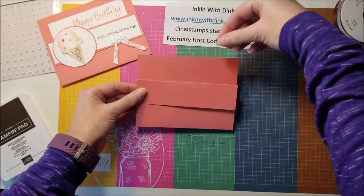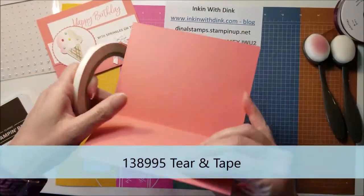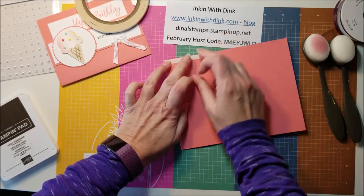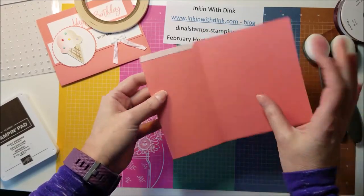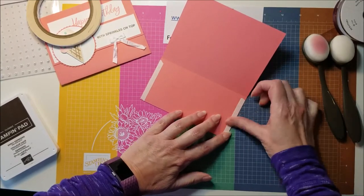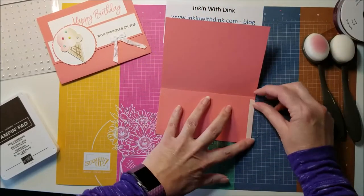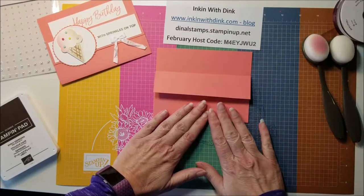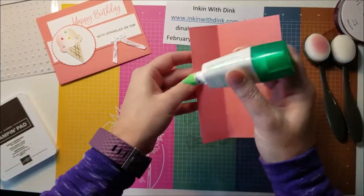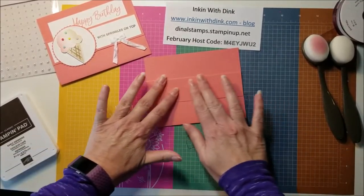Now I want this to stay closed because I'm going to be sliding my card inside of there. I'm just going to use my Tear and Tape — I would suggest using this rather than the Seal Plus because this is going to make a thinner line, and you want a very thin line of adhesive here. I've butted it all the way up to the edge. I'm going to get another piece and do the same thing on the other side. If you rub on the Tear and Tape it usually makes the backing a whole lot easier to get off. Then I'm going to go ahead and adhere that down — so now it's made a pocket. For this flap, I'm just going to use a little bit of my liquid adhesive and hold that down.